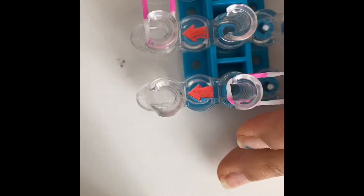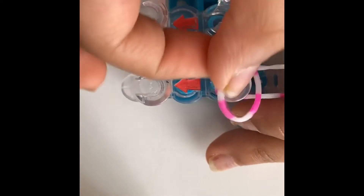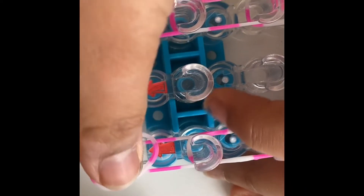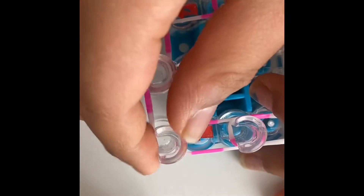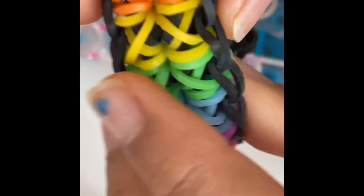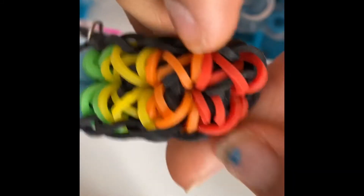So we're to the second to last peg. Take one band and start out to this peg up there, then take another band and start out to this peg. Now we're going to be placing the totem pole little things - they kind of look like X's. We'll be placing the little X's.